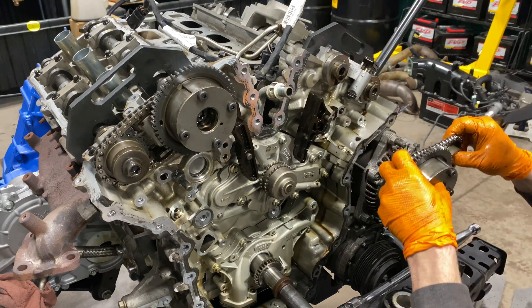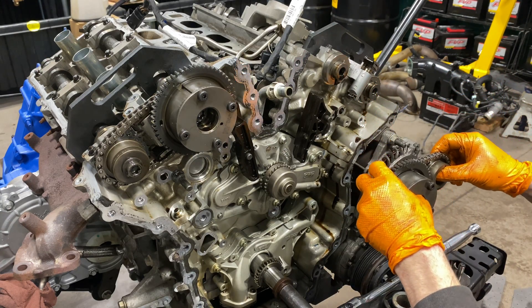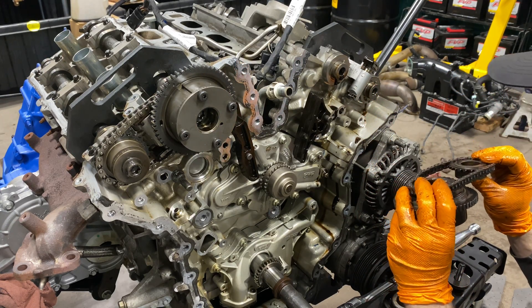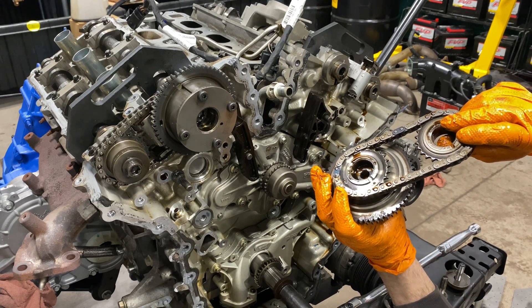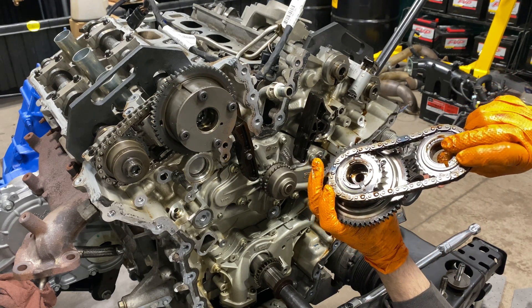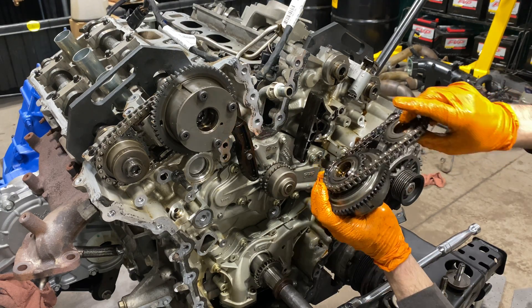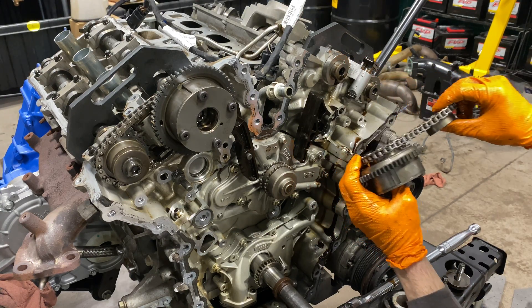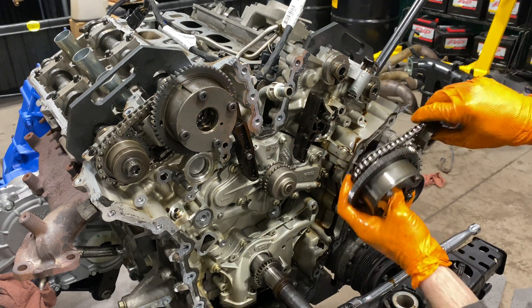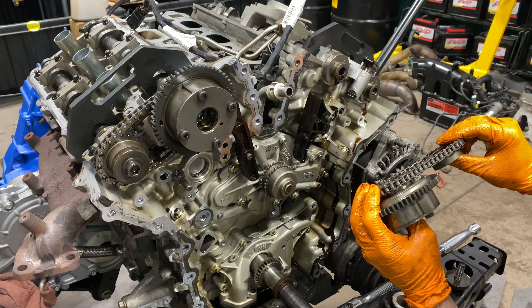The tensioner you can leave there. If you're going back on with the same parts, keep the chains where they are. One thing you'll notice — these phasers have little extrusions, almost like a woodruff key — and they're going to sit in the exact same spot when they go back on, so you don't really need to worry about them rotating.